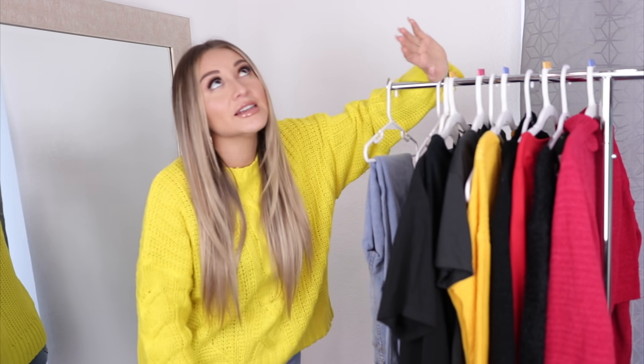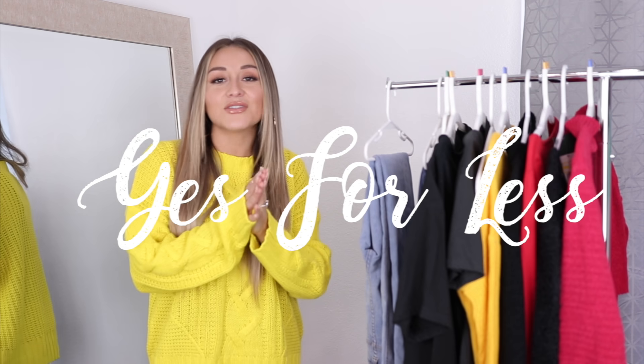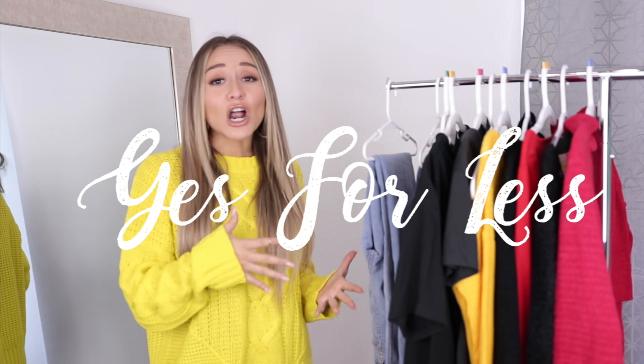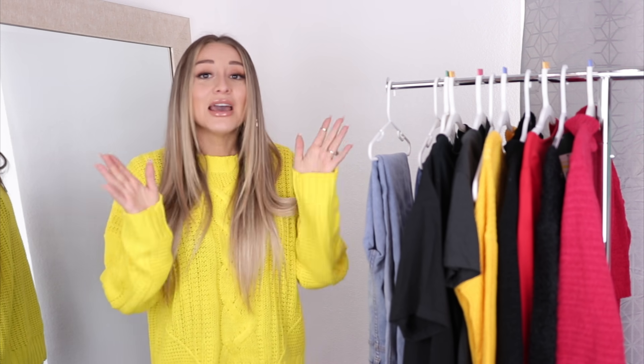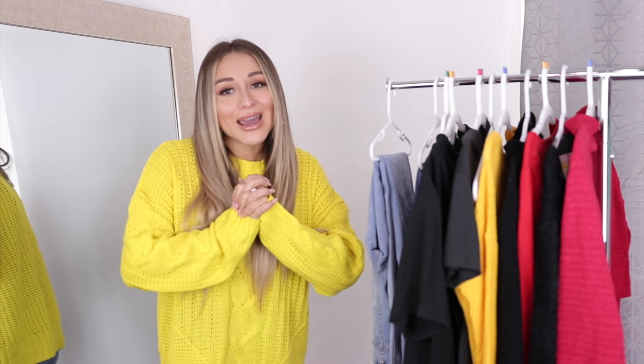For today's video I finally have another Yes for Less, and this one is from Target. I did try to film this video about a week ago, but when I tried on some of the pieces I realized they were kind of crap and I didn't like them. So I returned them, but now I'm actually really satisfied with the pieces I did pick up. I'm going to be showing you guys how I style these.